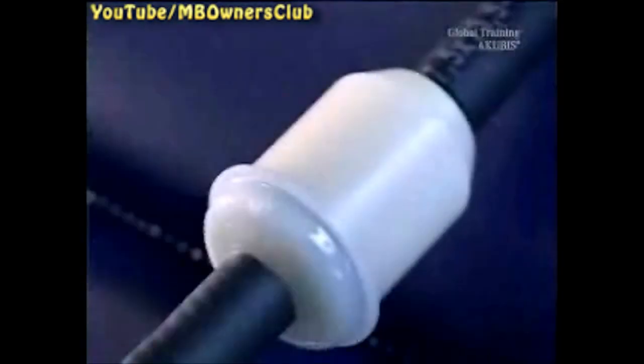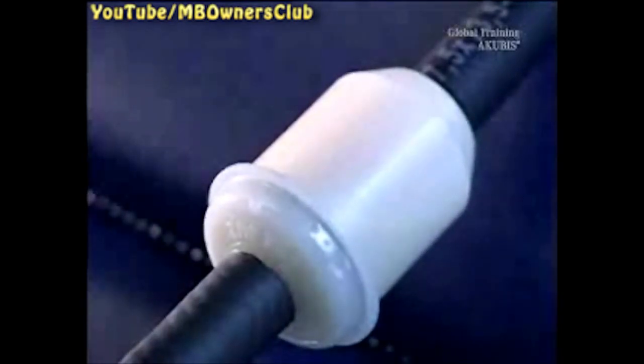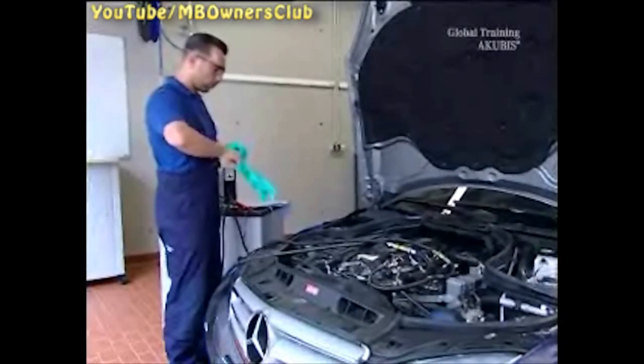Now start the already warm engine. Operate the engine with varying revs for about 15 minutes. Then turn the engine off and let the cleaner work for another 15 minutes. After the reaction time, start the engine again and use up the remaining cleaner. When foam forms in the filter, everything's done.